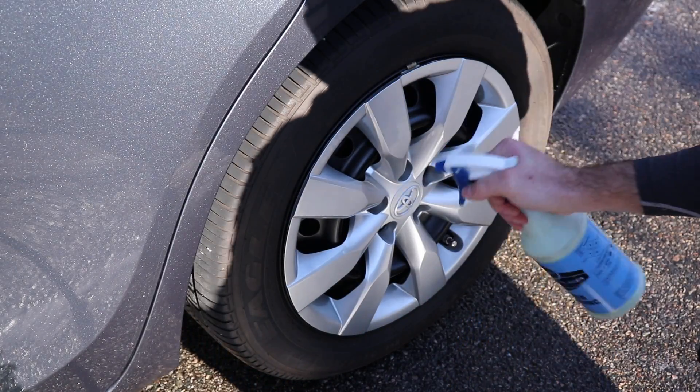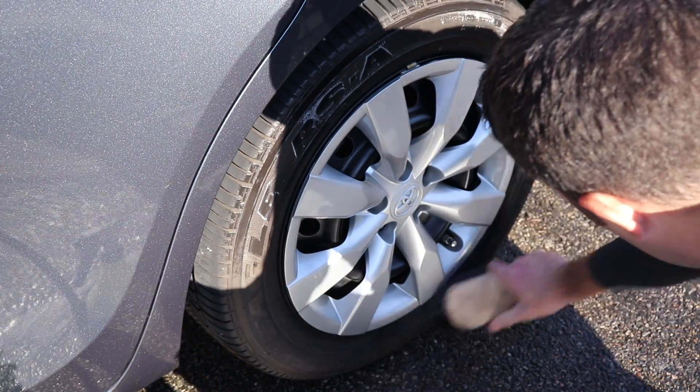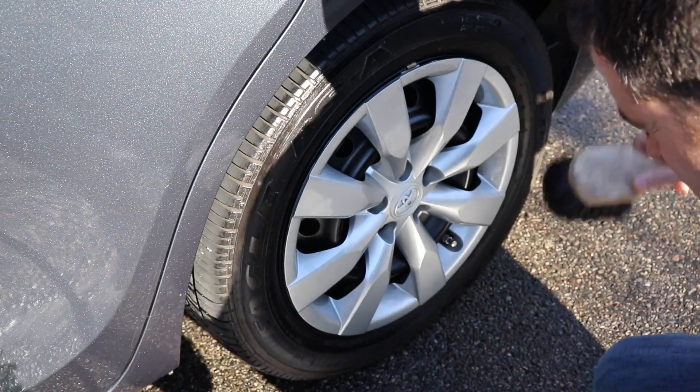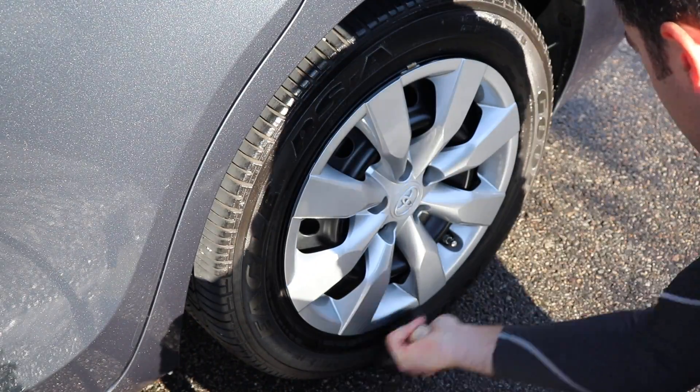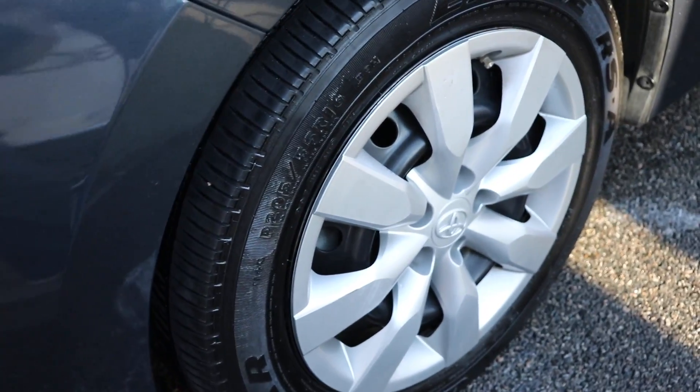Now let's use Meguiar's Hyperdressing on the tire. I'm using it straight undiluted and I think it works best that way. I apply it with a brush — very easy to apply, spreads out nicely — and if there's any buildup on the tread and on the lettering, just wipe it down with the towel. And now the final results: the car is clean, glossy and protected, ready to go.